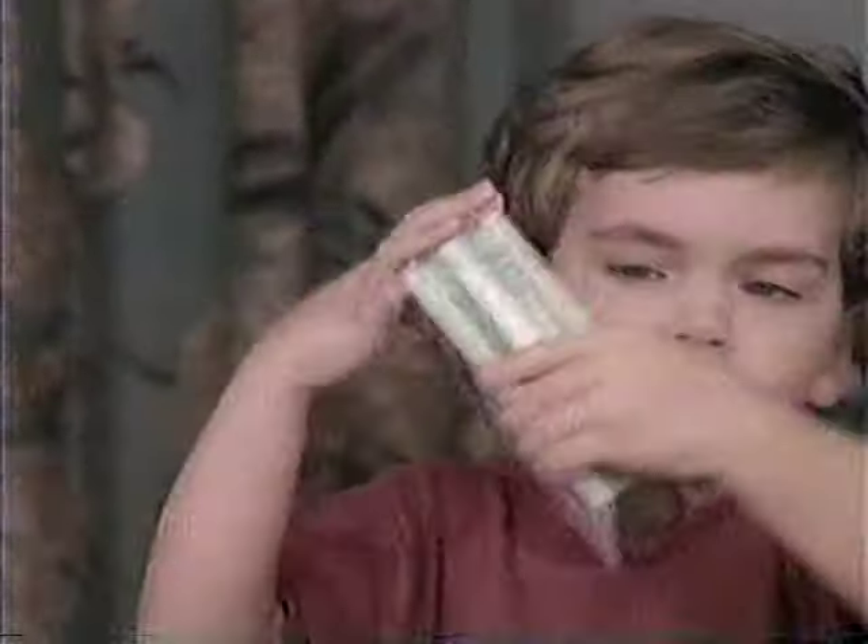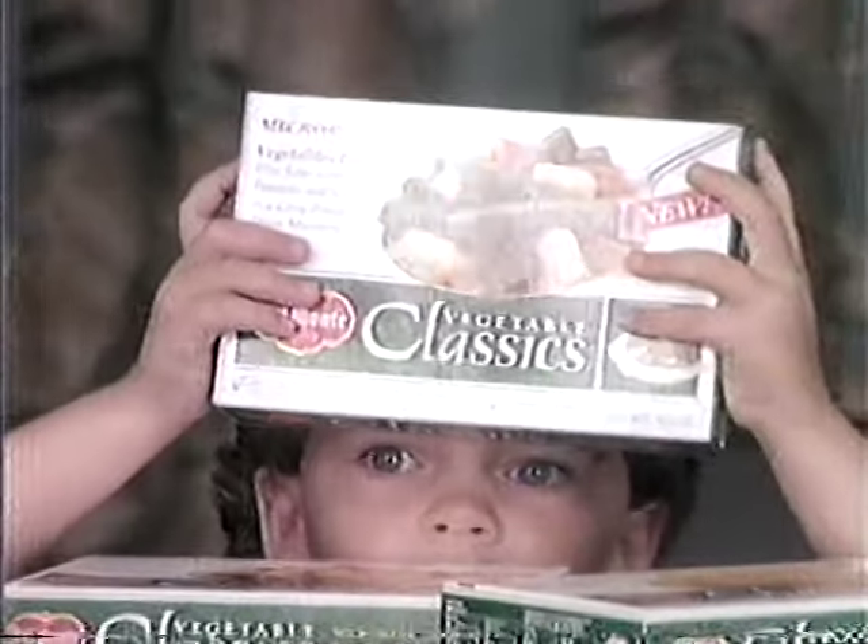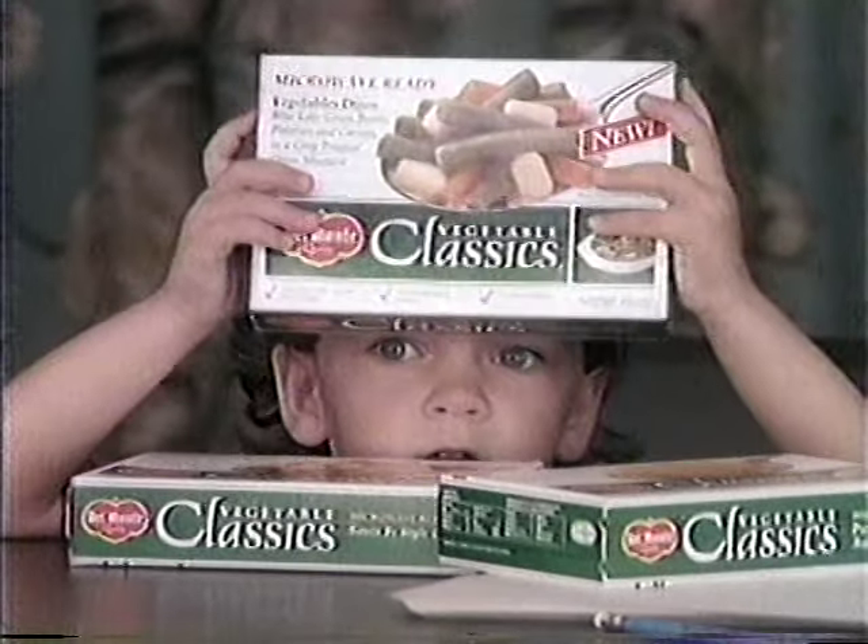Kids, we're in trouble. Show them, Billy. These are Del Monte vegetable classics — memorize this box. Parents can make these vegetables in three minutes, fancy ones with sauces. Your mom and dad are gonna love these, and then you know what that means.